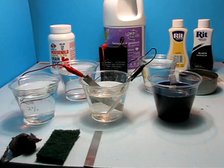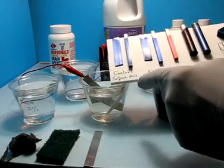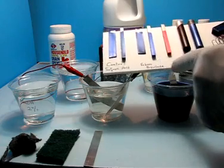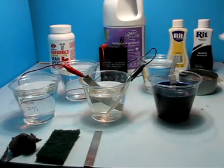Let me begin by showing you an overall view of the control, which is a sulfuric acid standard, and then these are all results from the replacement using sodium bisulfate. Although I consider these dilute solutions to be relatively safe, I continue to use gloves just to be cautious.